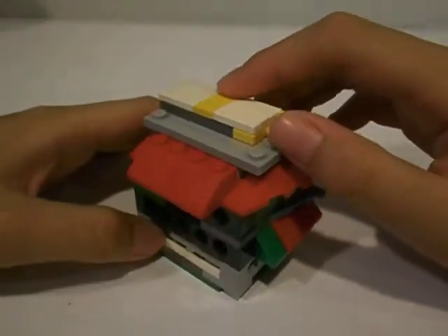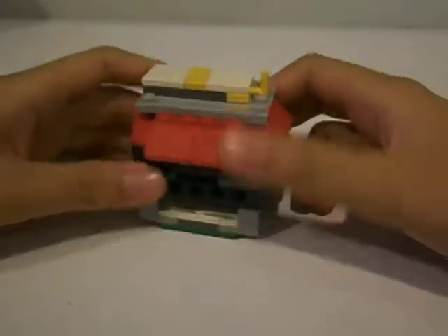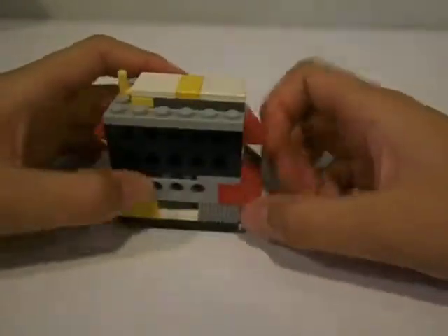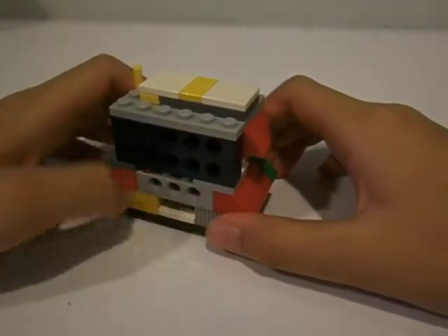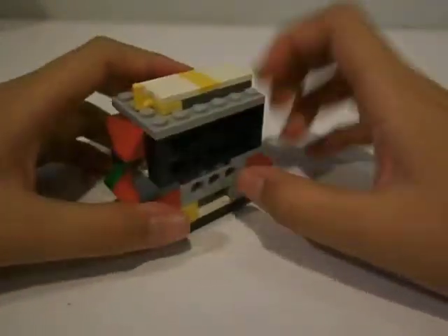Hi guys, this is the Xenoblake Studio and this is my Lego eraser dispenser. As you can see, I used all of those pieces — like these pieces with holes. I have really little pieces now so I can't make any more creations.